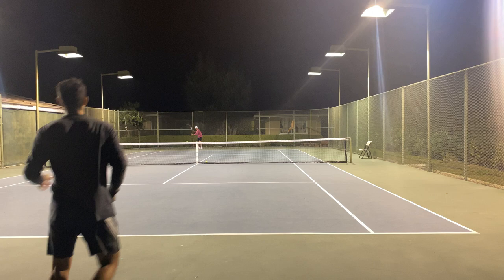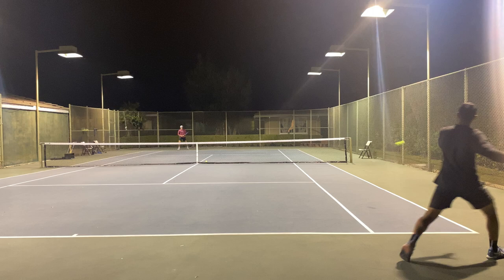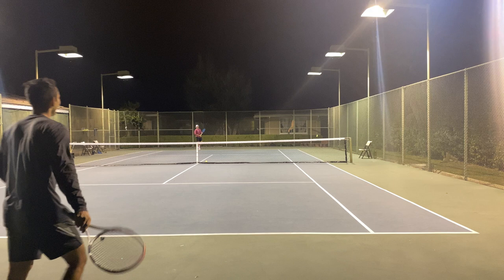In this first video clip, we're going to take a look at a rally I have with one of my students. I'm going to let the video play so you can hear the pop on the sound of my forehand.